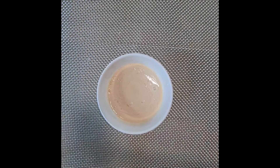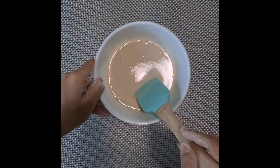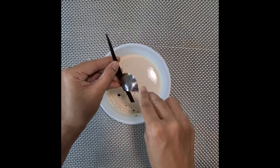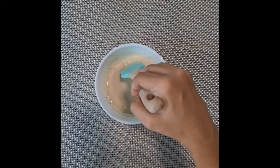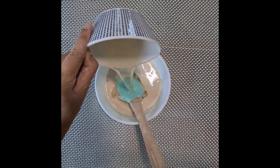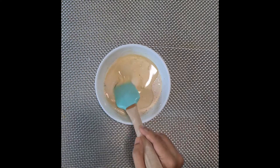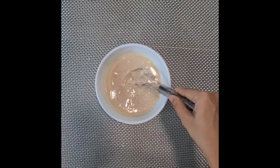Bring back your vegan buttermilk, give it a good stir — it should have curdled by now — and add vanilla. You can use vanilla essence; I've just used vanilla pods. Now to that mixture add oil and give everything a good stir; it's gonna take a minute to get incorporated.